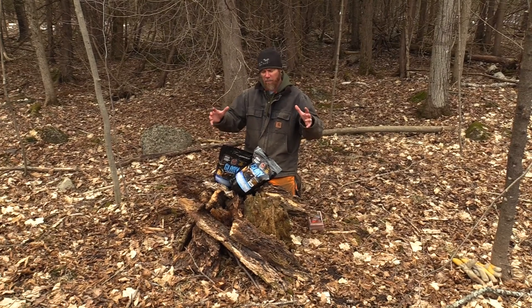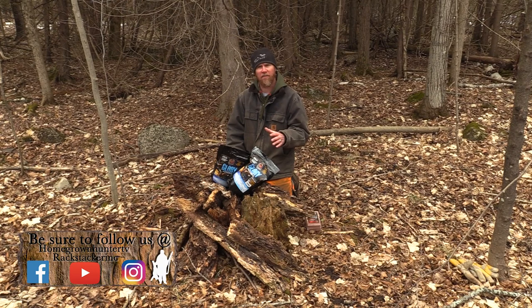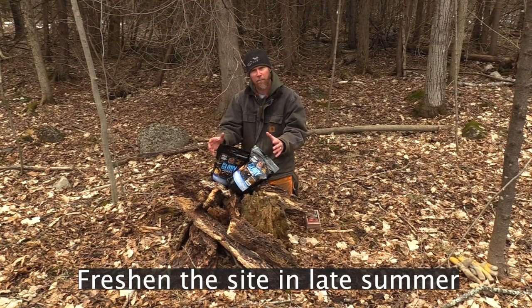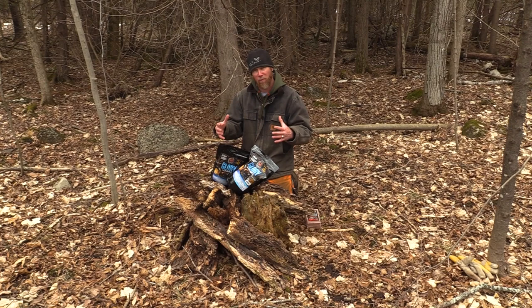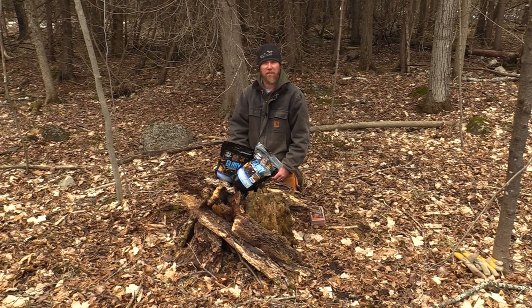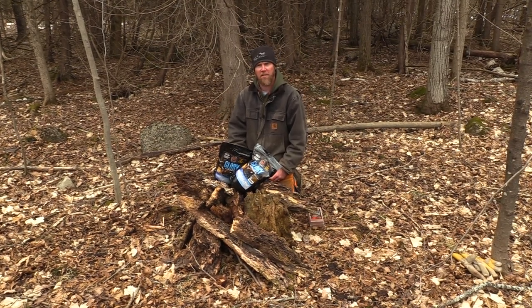Bucks are going to become habitual to this location. You will get does and fawns here as well, so expect to see lots of activity throughout the summer months. As you get into the fall, grab another bag and top it up, because you're going to have other deer dispersing — it's called natural dispersal of white-tailed deer. I always top it up in September.